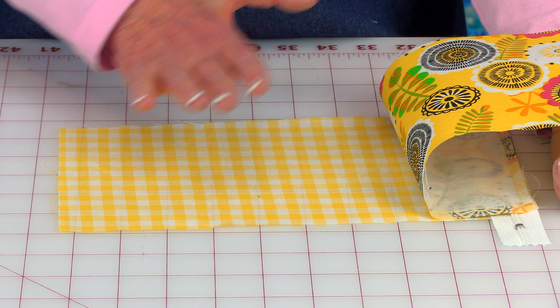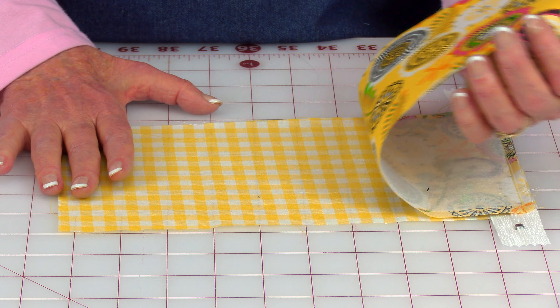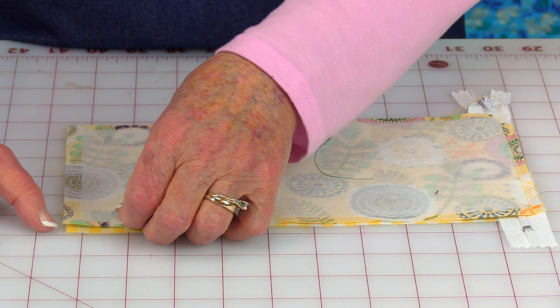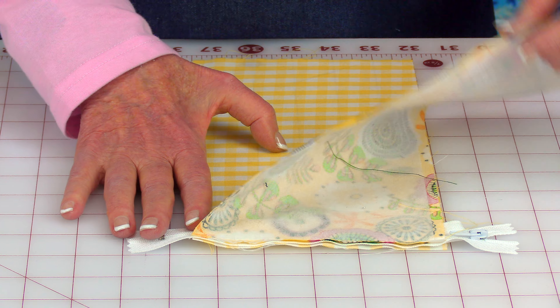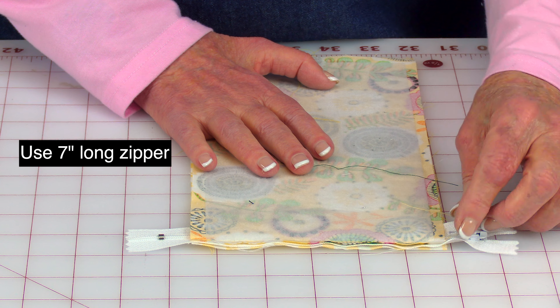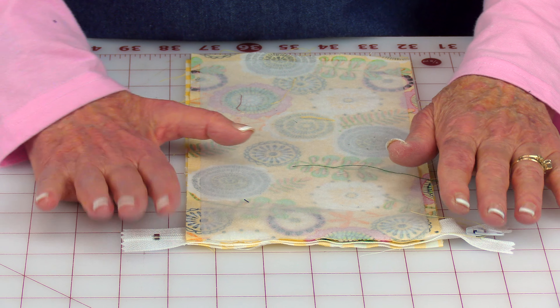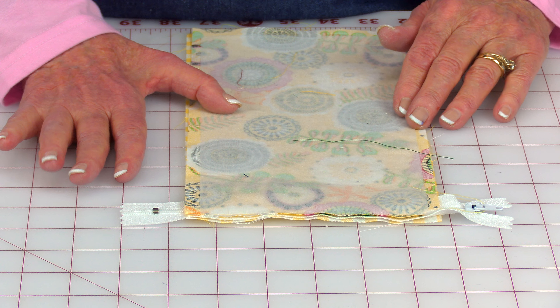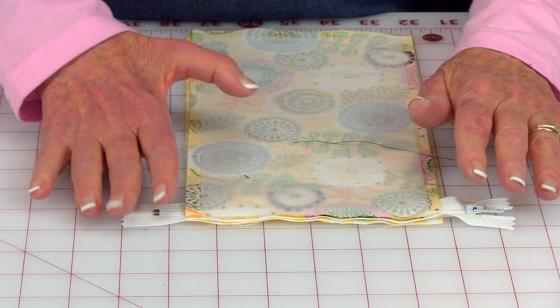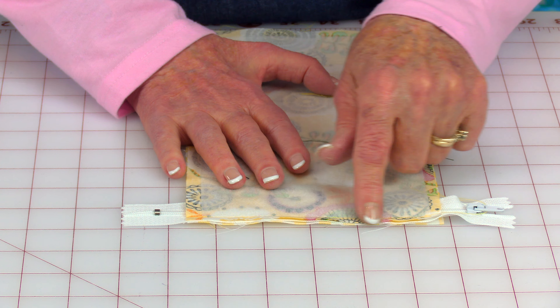This is my lining and this is the fabric for the outside. This is the front side, the pretty side of both of them. You want to bring them front sides together and line up your edges on all four sides. Take your zipper and have the zipper teeth facing up, placing it in between your two fabrics at one end. Here's the zipper pull and here's that little metal piece at the bottom of the zipper — you want it away from where you're going to be stitching, so you'll have excess zipper tape sticking out at each end. Line up all three things at this edge.